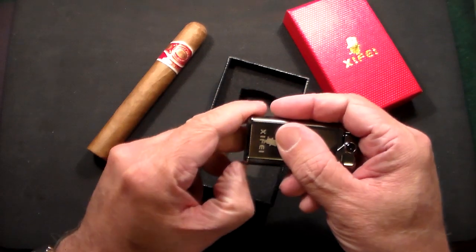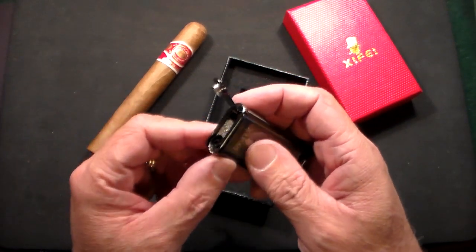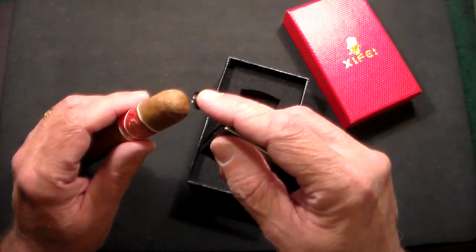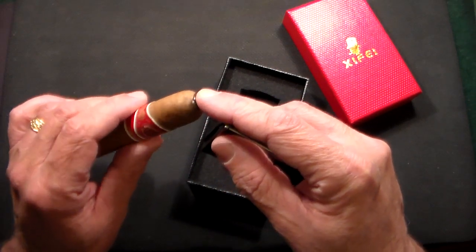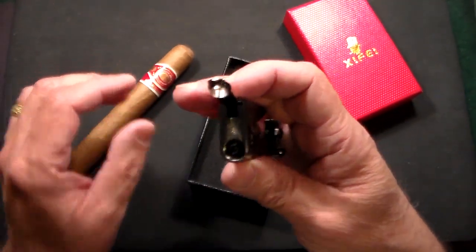The next feature is a built-in cigar punch. When you're out, you don't want to find that you only have your lighter and no means of cutting your cigar. With this punch, you just place it on the cap, push it, spin it around, and it takes out a little piece of the top of the cigar. Then it's totally smokable.